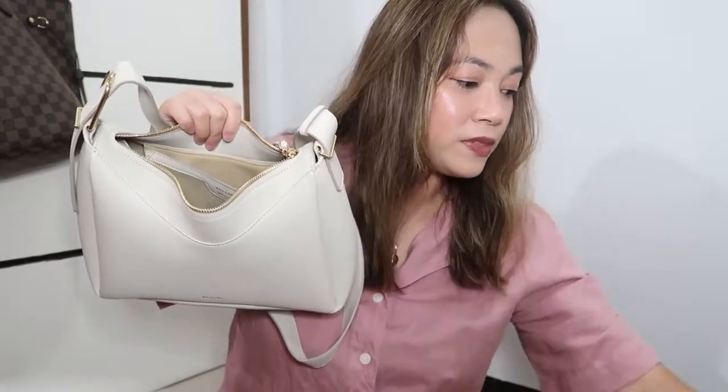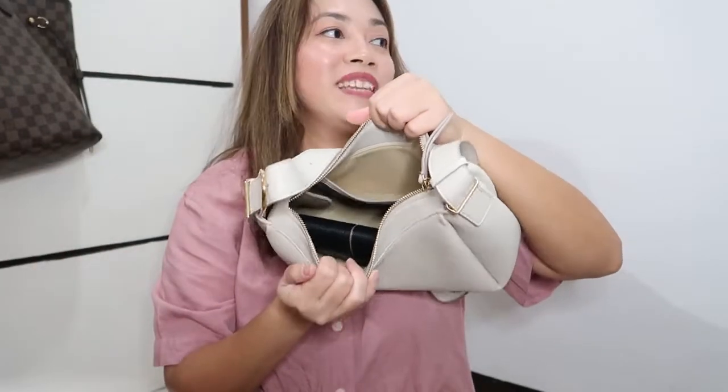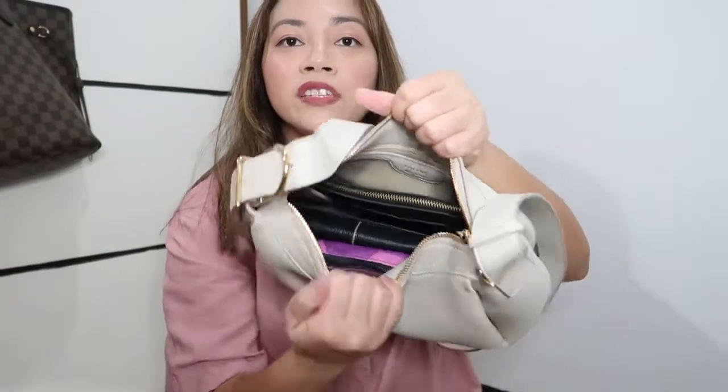Let's see if it can fit my wallet — wow, it fits perfectly! What else can I fit? I'm going to fit my makeup bag — I need to be careful because this is a white bag and I don't want stains inside. It can fit my makeup bag! And then let me see if I can fit this — this is where I put my IDs and vaccine cards. This one also fits! And let's see if I can fit my alcohol, AirPods, and wipes.